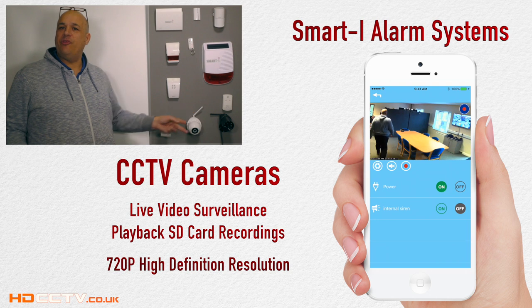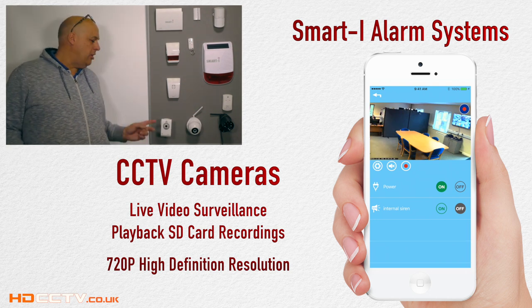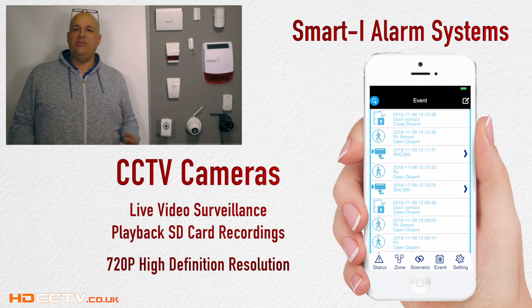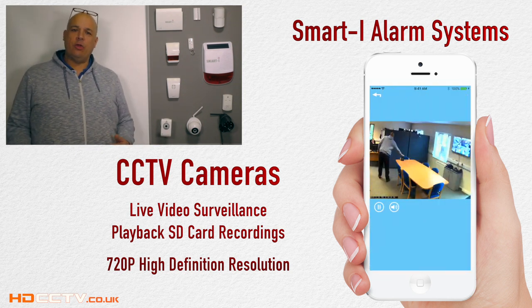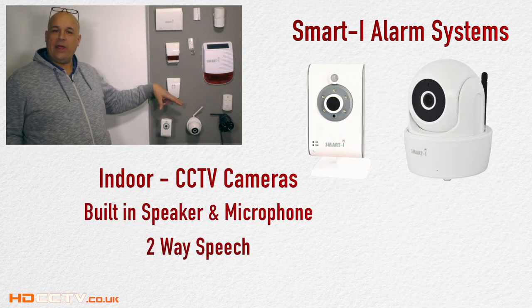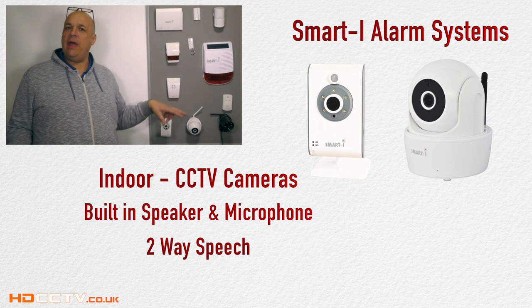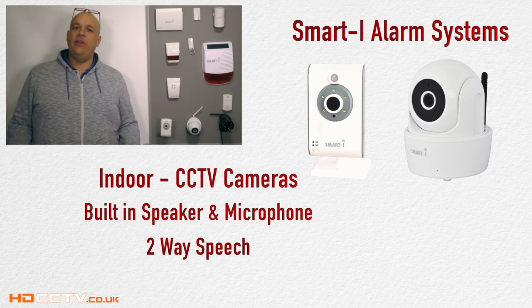Connected CCTV cameras can be viewed live and any activity will be recorded to a micro SD card inside the camera in 720p, giving you a clear image. Any recordings made can be viewed remotely via the app. The two indoor cameras have a built-in speaker and microphone, which will allow two-way speech as well as live video images.